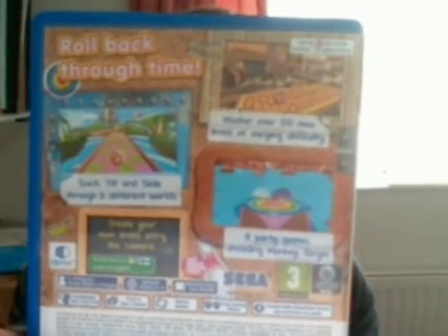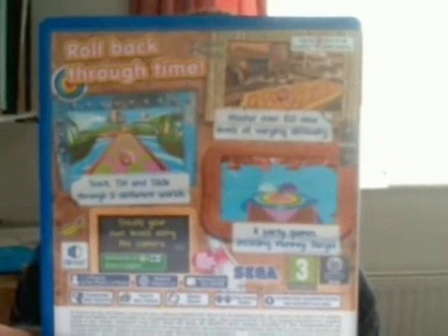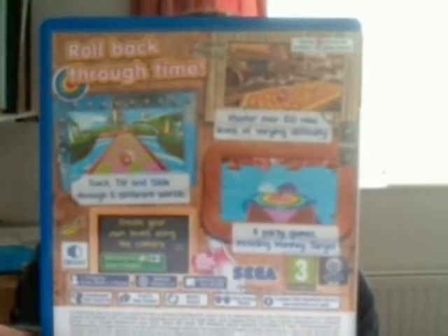It says master over 100 new levels of varying difficulty. Touch, tilt and slide through 5 different worlds. 8 party games including Monkey Target. And you can create your own levels using the camera.